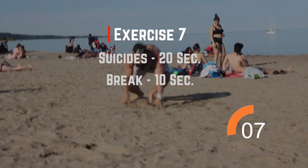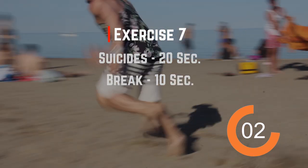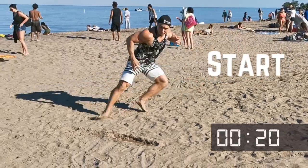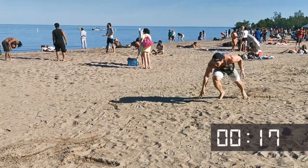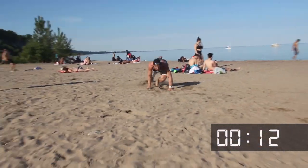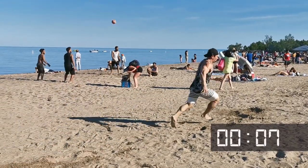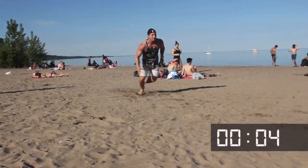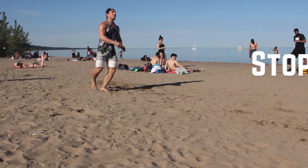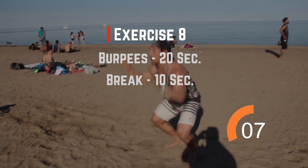We're going to do suicides again. Then we're going to do board press with the push-up.